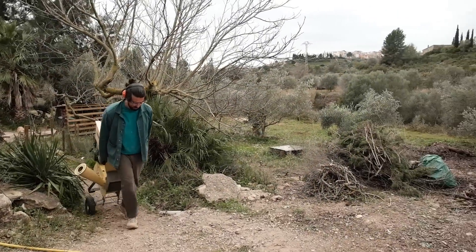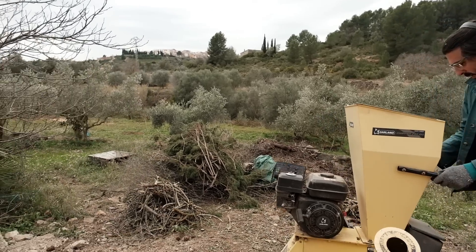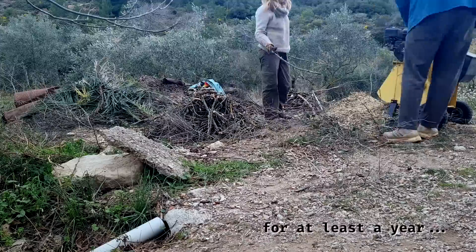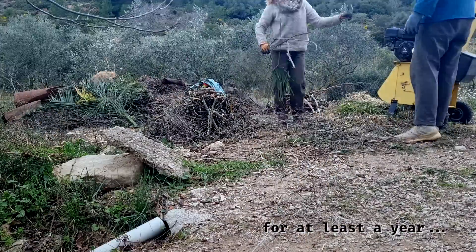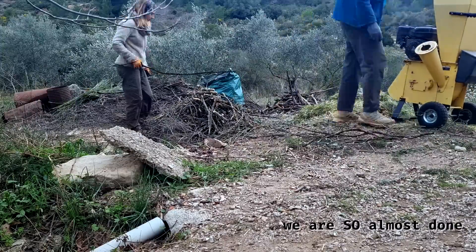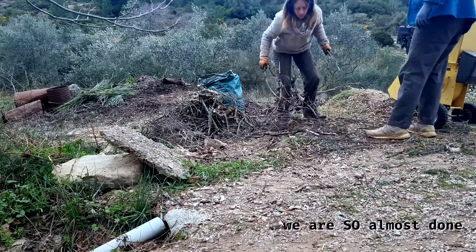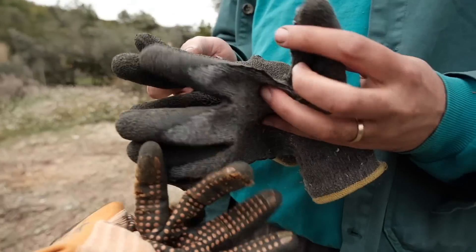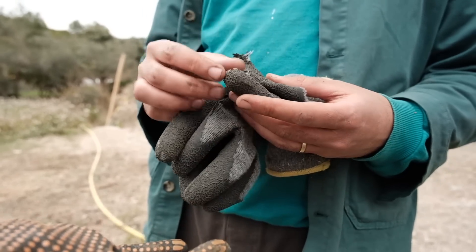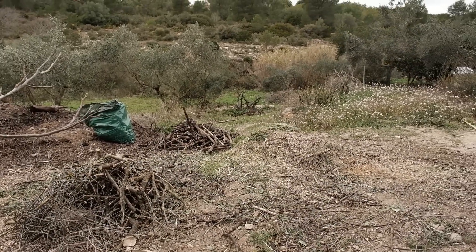We're back again near the car - I've accumulated another pile here to chip, so we're back where we started. We seem to have both totally ruined our gloves doing this - on the thumbs. We need stronger gloves. But we've done another pile - one more to go.